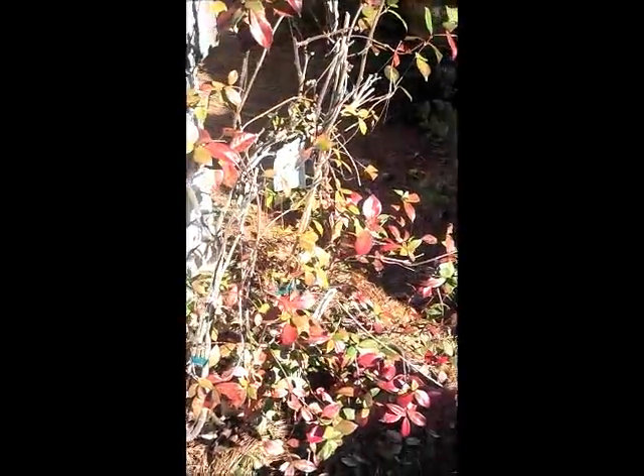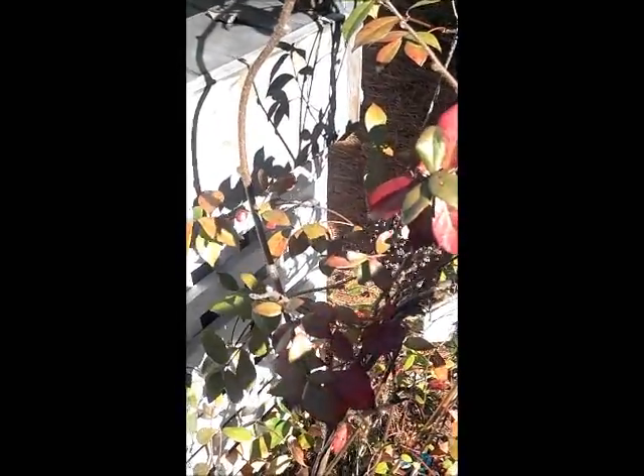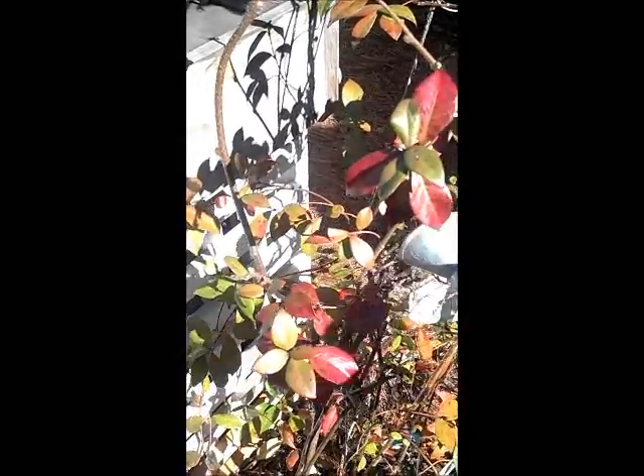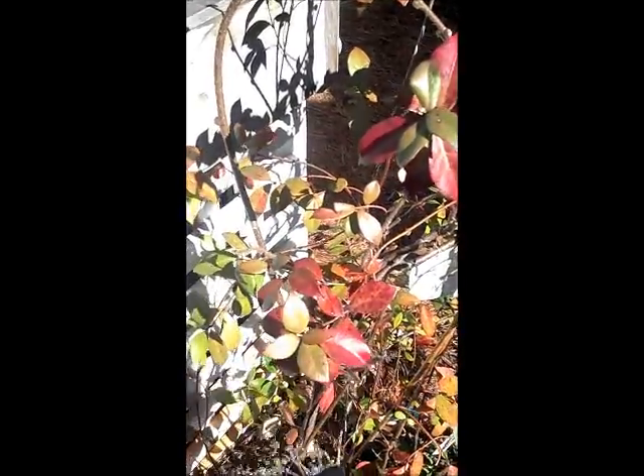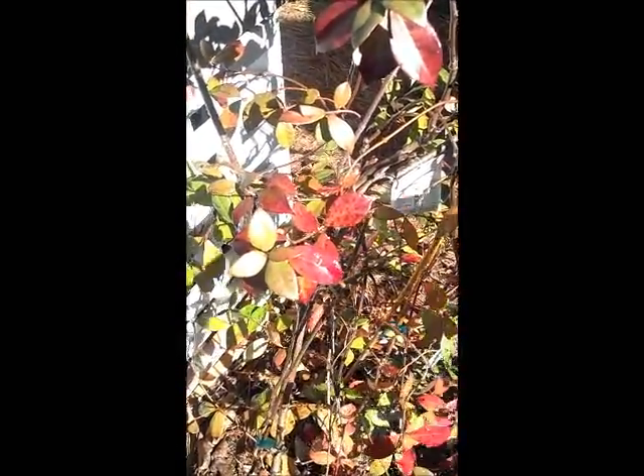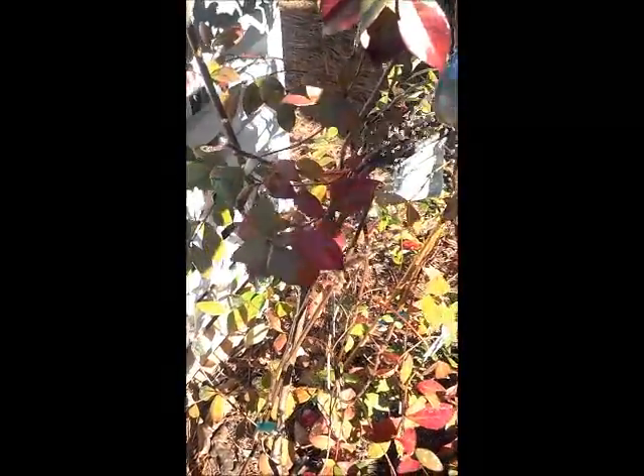These are some Confederate jasmine and also some kiwi fruit that we're training to grow up onto an arbor. I think rainwater is better quality and better for the plants than pulling water out of the ground. When you pull water out of the ground through a well like we have, it's more like mining a natural resource, whereas using rainwater is a renewable resource. It also saves on electricity because we don't have to run the well. The 54 gallons tends to last from shower to shower throughout the summer.